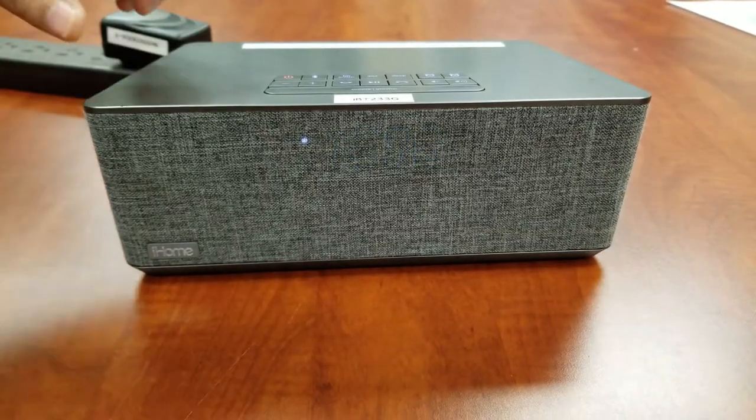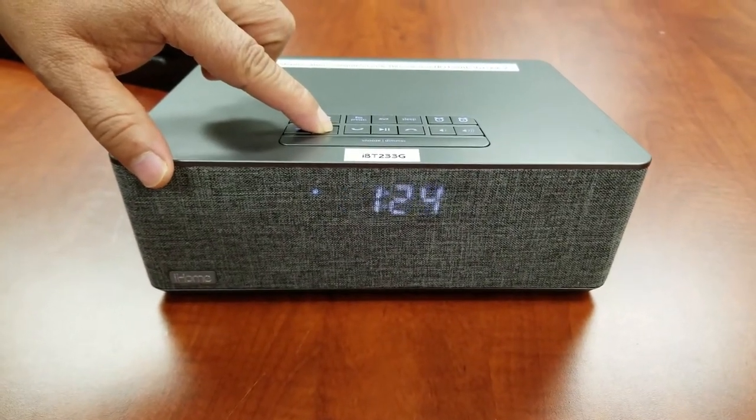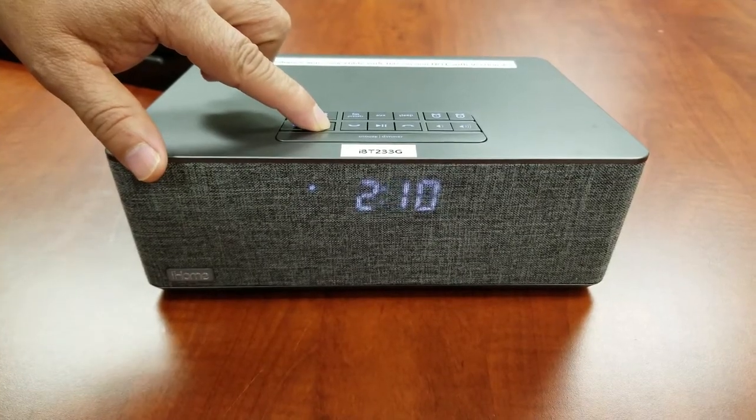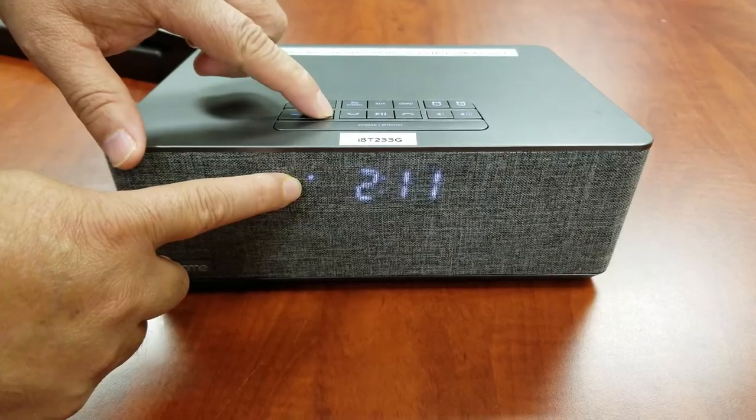Press the plus or minus buttons to adjust the clock to the current time. Make sure you set the correct a.m. or p.m. time. The p.m. indicator appears to the left of the display. There is no a.m. indicator.